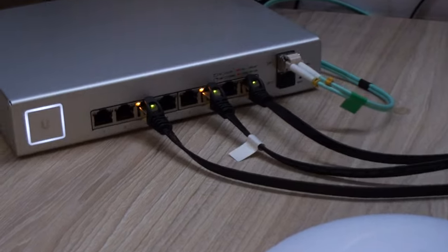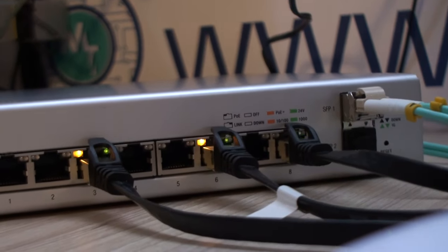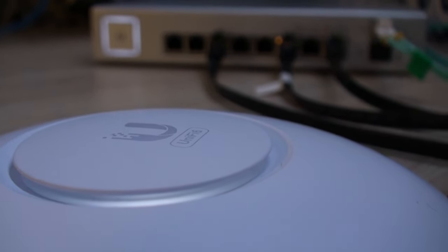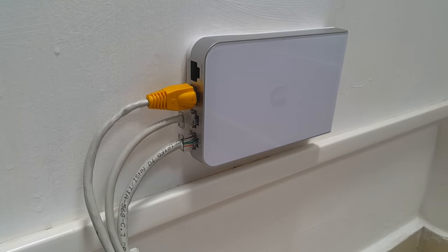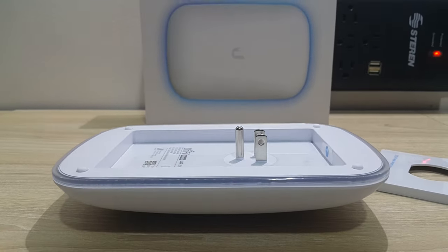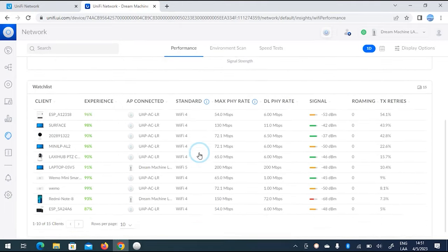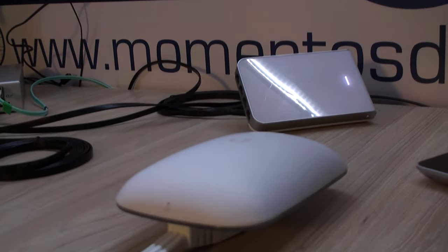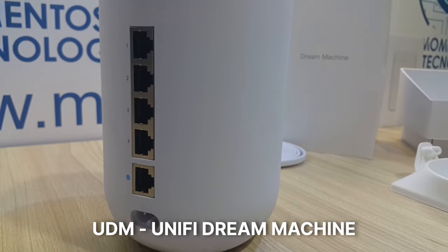Let's say you bought a UniFi Switch and started with a budget option such as the UniFi US8 150W that provides Power Over Ethernet Plus to your devices. You then start your small office or home network with a Wi-Fi 6 AP such as the UniFi 6 Lite, the UAP AC In-Wall, and the UniFi Beacon repeater. First, connect your devices to the network, power them up, and run the Network Application. If you use a CloudKey or UniFi Dream Machine as your controller, that will be the device to configure first.